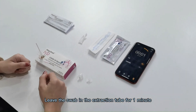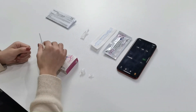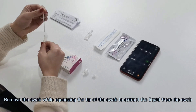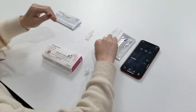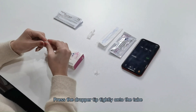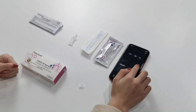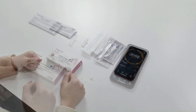Leave the swab in the ejection tube for 1 minute. Remove the swab. Press the swab tip. Let it stand for 1 minute.